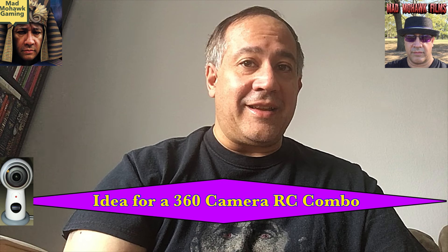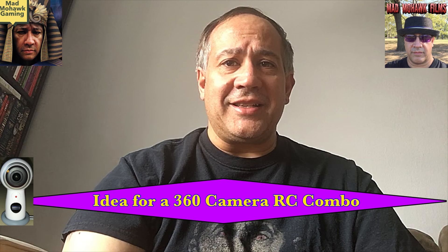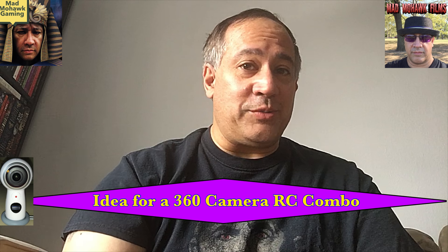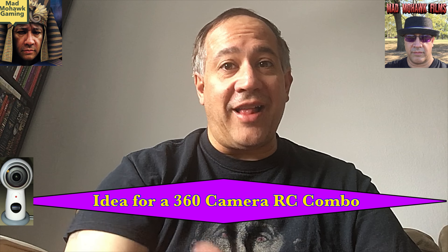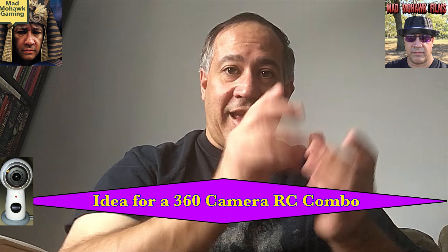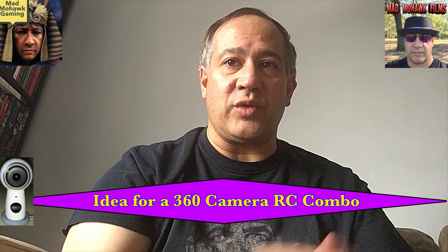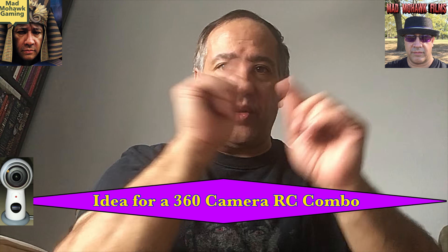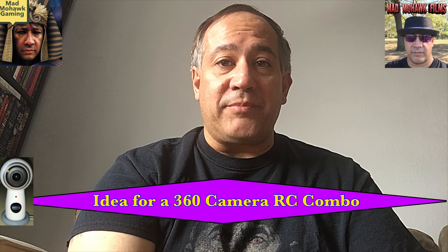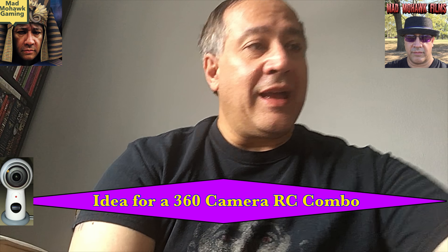The Gear 360 camera is well under $200 these days, so just making a shell — or actually, maybe even just make an RC shell for the Gear 360 — might work. Have the camera's bubble inside R2's dome, which would have to be clear, of course. You wouldn't want all the little lines and details on the dome because that would interfere with capturing 360-degree footage.